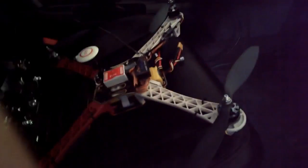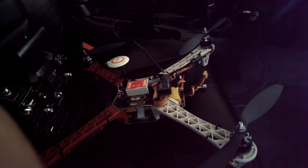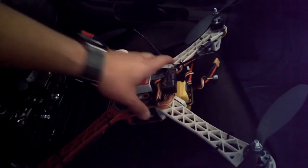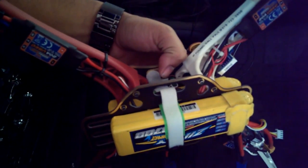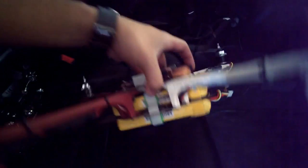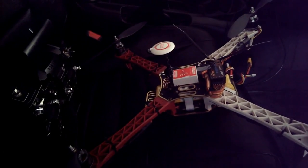Let me show you what I've done. If you watch any of my other videos, I have two 3700 milliamp Zippy Compact batteries. What I have done is connected them both together — one in the middle of this frame and one on the bottom — to basically make a 7400 milliamp battery. I'm going to connect both of these together with an adapter, the same adapter I use to charge both batteries at the same time. So it's definitely going to weigh a lot.